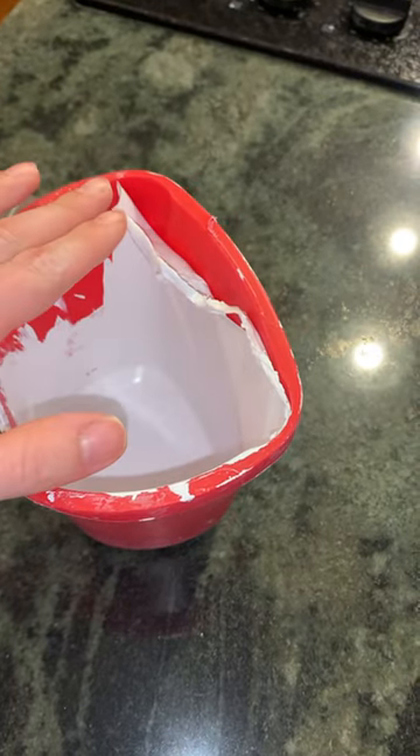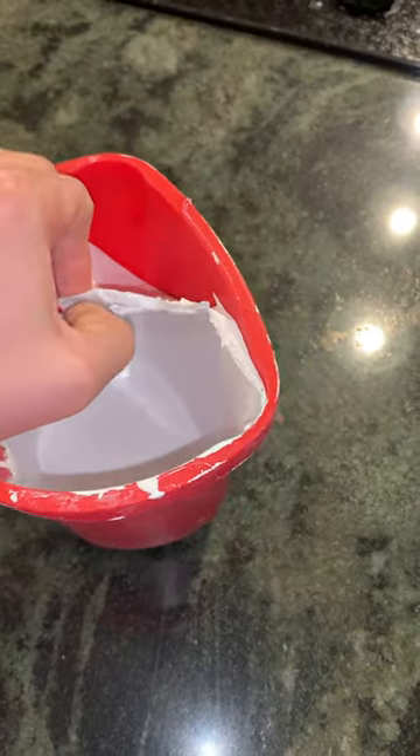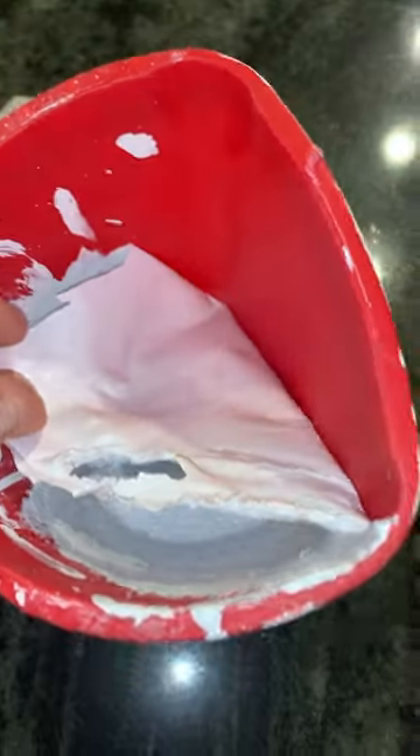By allowing the paint to cure — just let it dry in the cup — once you get some fingers underneath that layer of paint, you can just peel it right off and you'll have a nice clean cup.